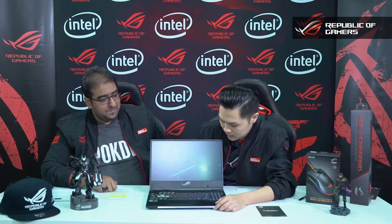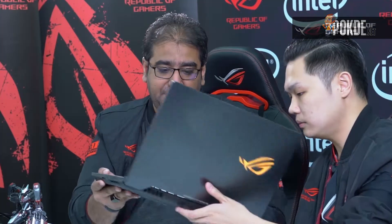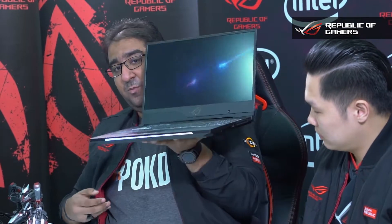How slim are we talking about when we say slim bezels? This is 2.3mm — that's very, very slim. And the laptop isn't even that thick to be honest. It's very slim, and considering the fact that this is a refresh of the SCAR design, Shah can lift it easily with one hand — it's very lightweight.